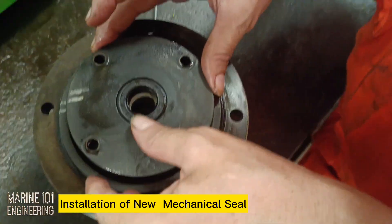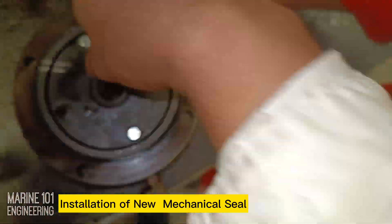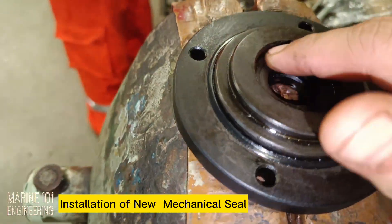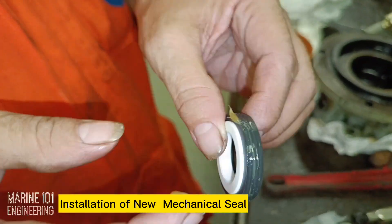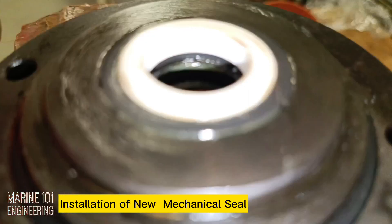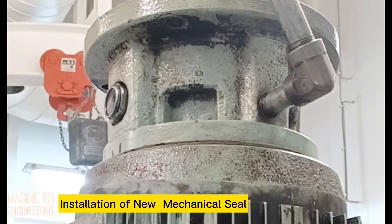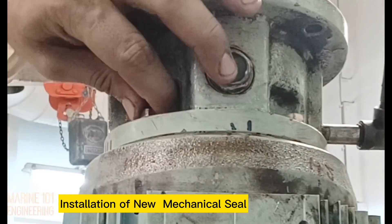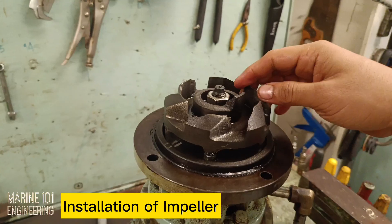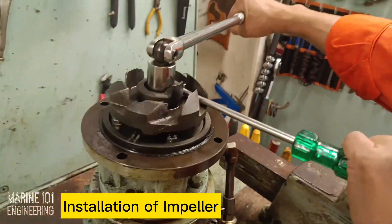Overhaul tip: always mark the components prior to disassembly. This will serve as a guide to correctly reassemble the subject machinery. On parts without a specific tightening torque, exercise precaution not to over-tighten and break the parts.